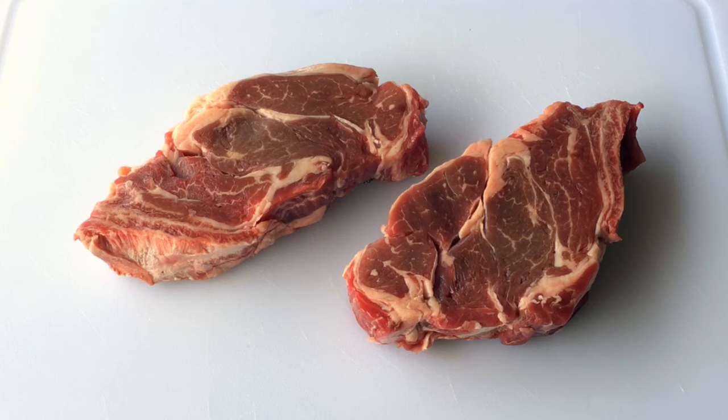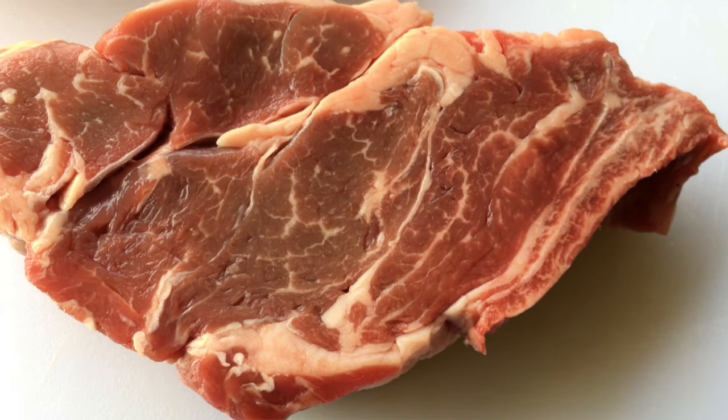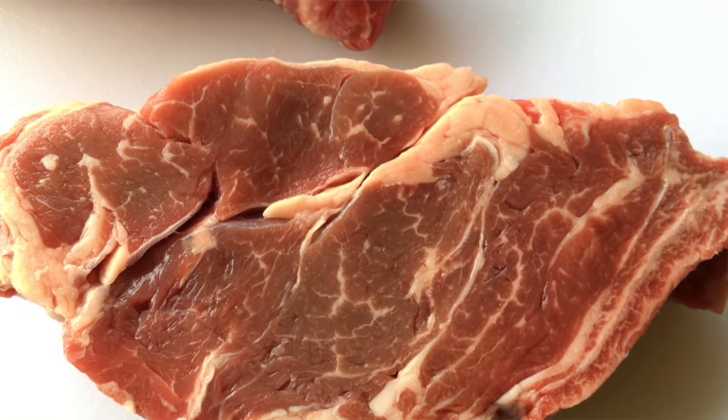Here are the chuck-eye steaks. And as you can see, there's actually some decent marbling in these. And that's going to allow these to really stand up well to that high heat that we're going to be grilling them at on that gas grill.